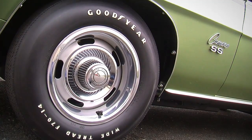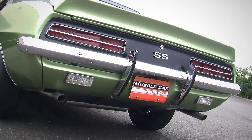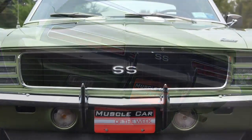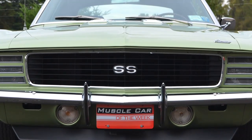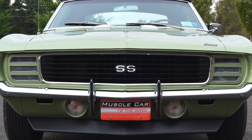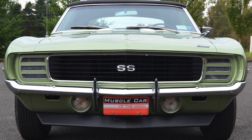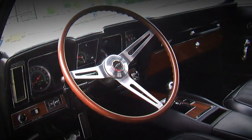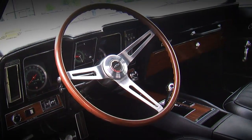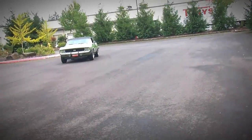If you look closely at those taillights, there's also some bright trim on the taillight lens itself — another RS item. When you look at all the elements that comprise an RS package, it seems like a bargain, because it was only $132 or so to add it to the Camaro package. You can make an RS out of a standard 69 Camaro today using original parts or reproductions, but it's going to cost you a lot more than $132.